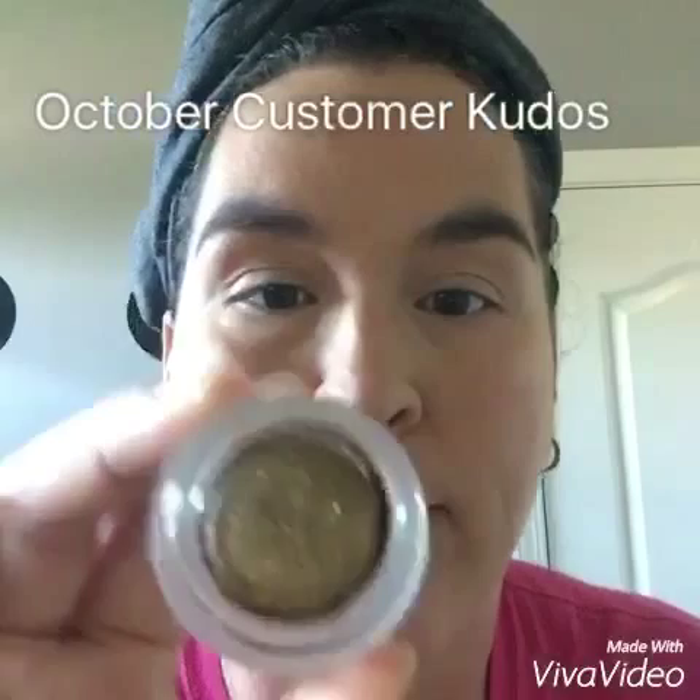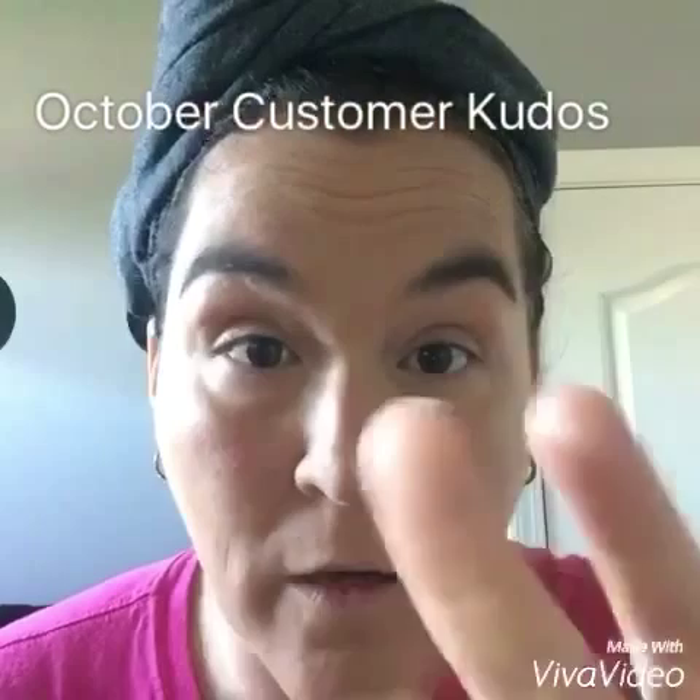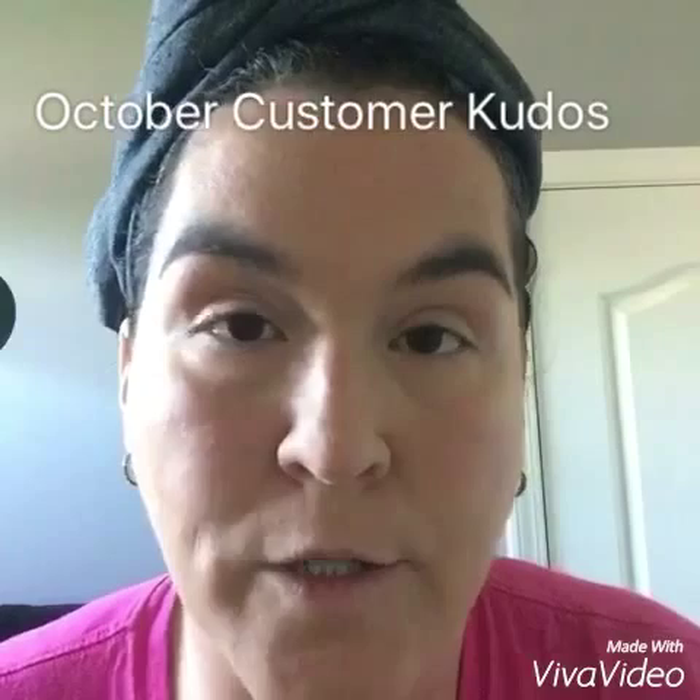I'm gonna finish the rest of my face and come back and show you my eyes. Okay ladies, now on to our kudos for this month - the splurge cream shadow! Look at this - it's extravagant, kind of a pumpkin-y fall color because everybody loves their pumpkin spice. I'm going to pair it with extravagant - oops, I lied, this is tenacious, this is extravagant. With cream shadows, you can use your fingers, a crease brush, or a cream shadow brush.